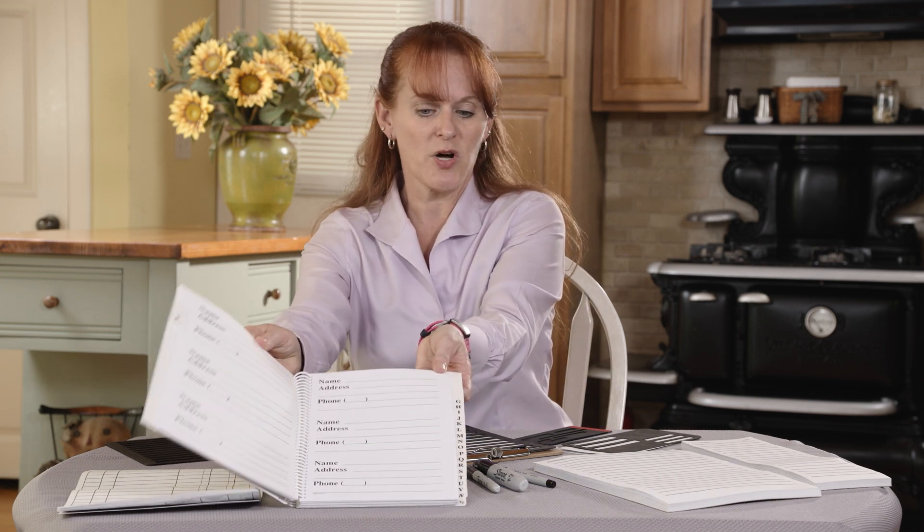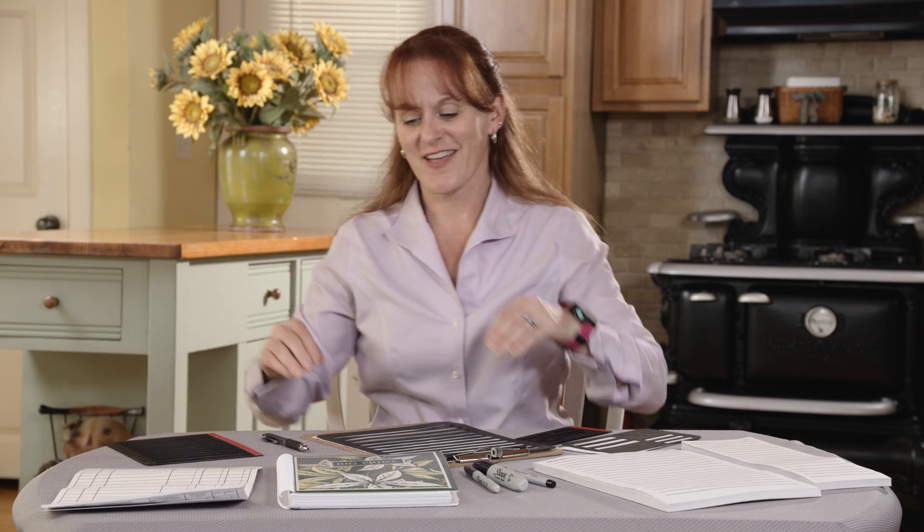There are lots of other products to make other everyday writing tasks easier, such as a large print address book or a large print check register. Thanks for watching. Be sure to check out the description below for more information.